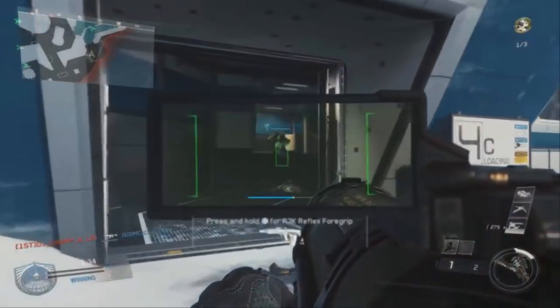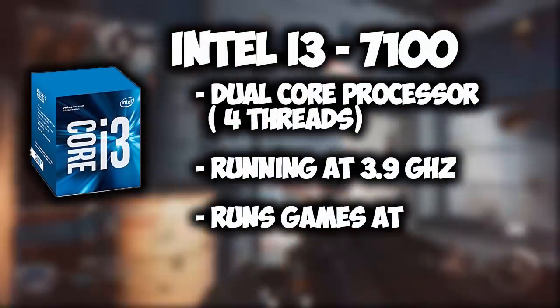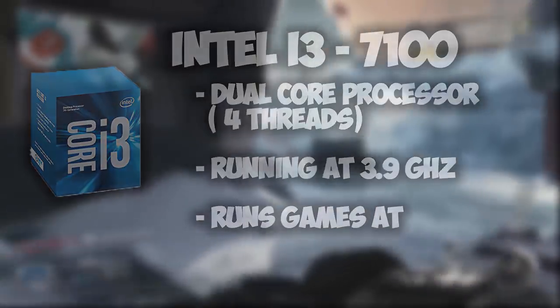Starting off with the processor, we have the Intel i3-7100. It is a dual core processor, which means it has 4 threads, and its base clock speed is 3.9GHz. This CPU is more than capable enough to run all your games at high to ultra settings.